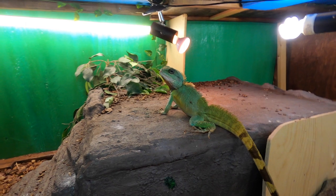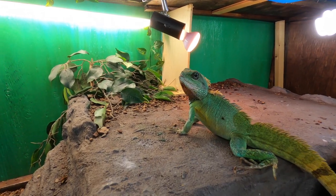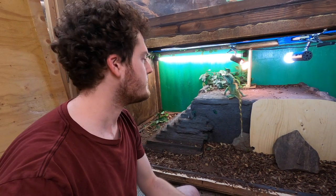For those of you joining the channel for the first time, this is Rex, my adult male Chinese water dragon. Water dragons do like being handled and do like to explore outside their cages, which is good for mental stimulation and also gives them a kind of treat to get out of their cage.